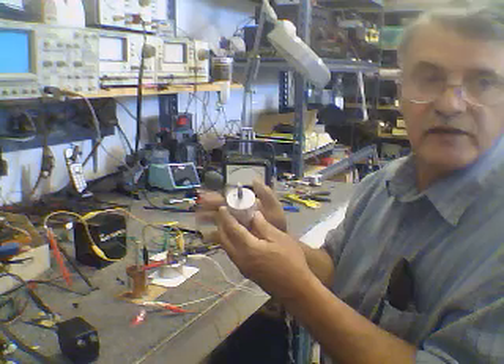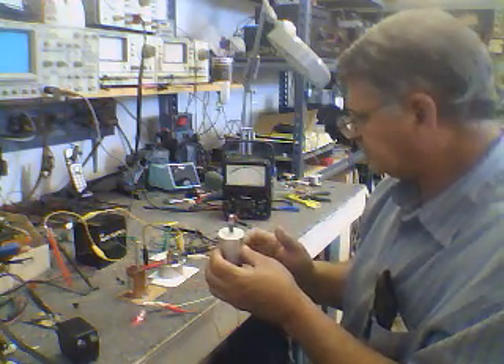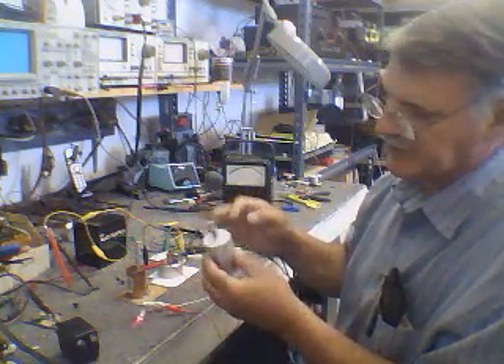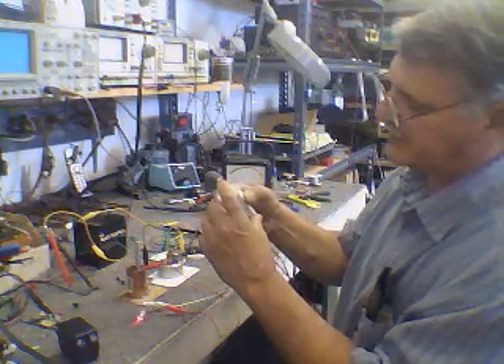I have older cells right here that use barium titanate and they do the same thing. I can recharge these and then take the energy from them — this one is an aluminum case with an oxygen-free copper rod.